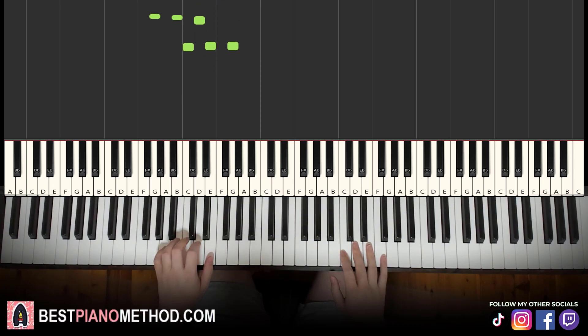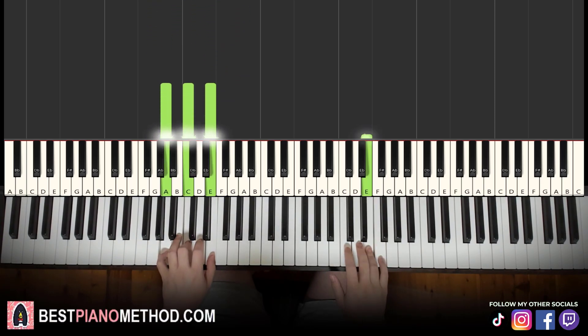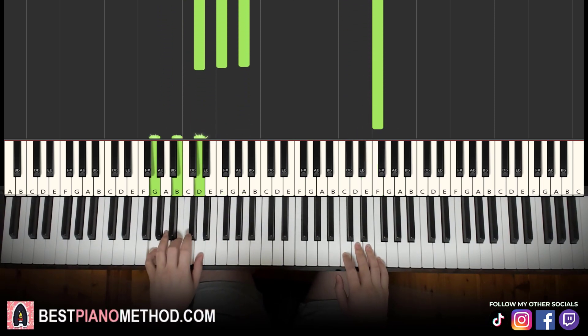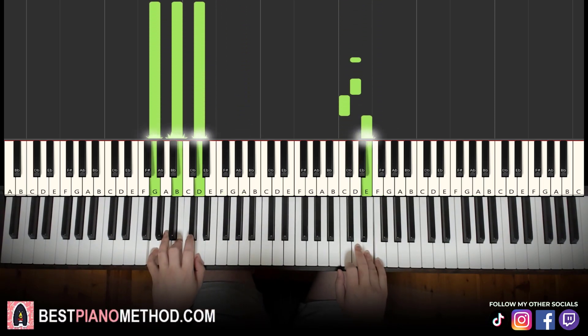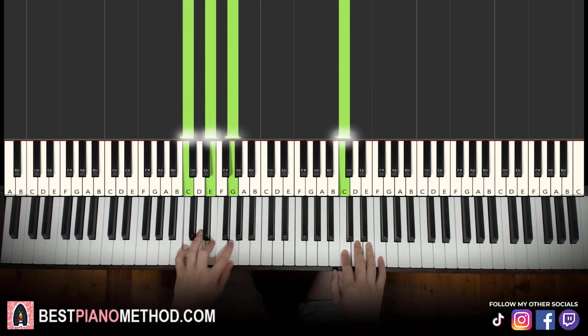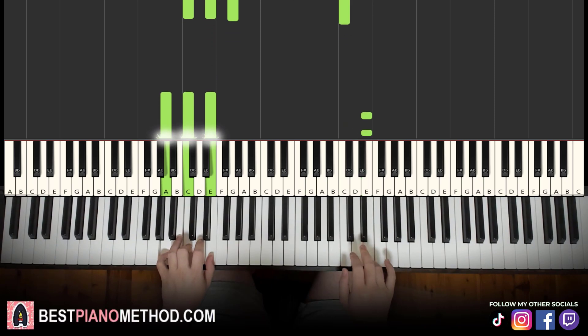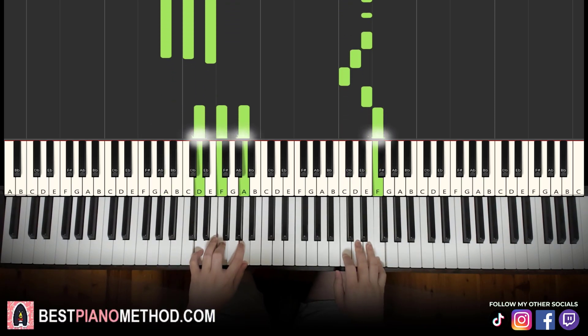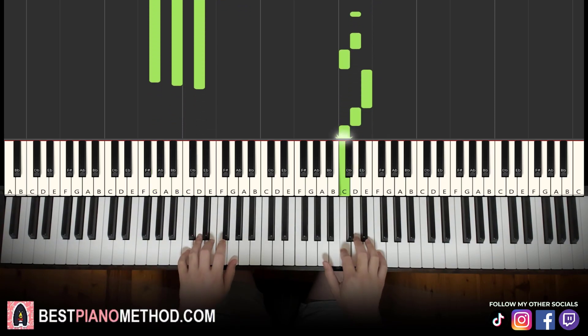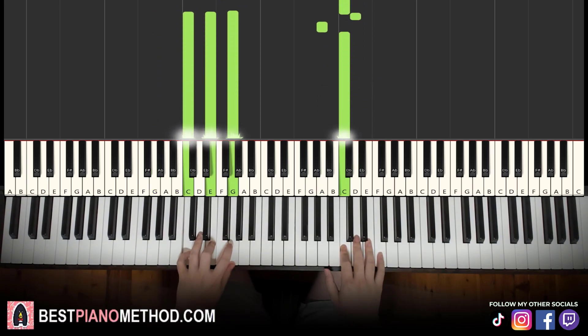Two hands together it goes like this: left hand chord starts off, right hand comes in. F and D minor to go down. G major by itself. Right continues. D and C major to go down. That's it — let's learn it again.